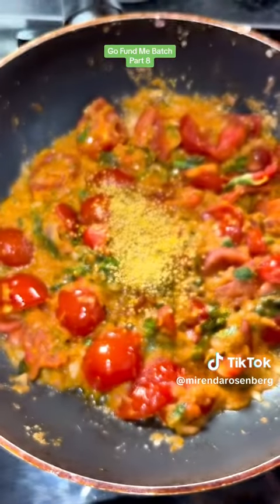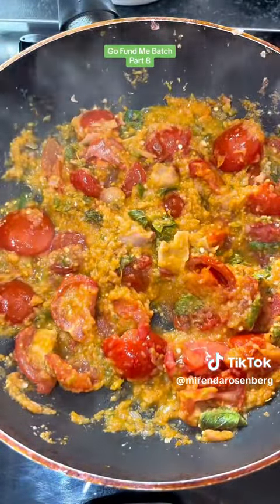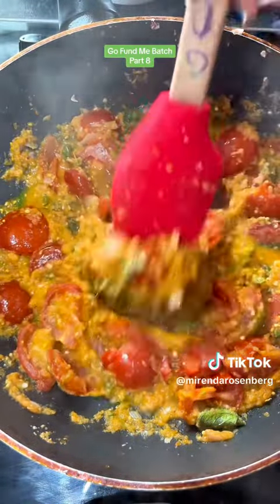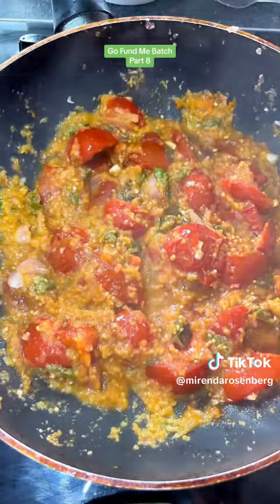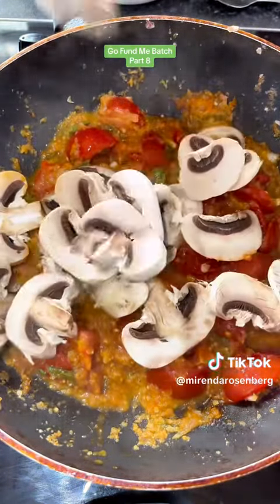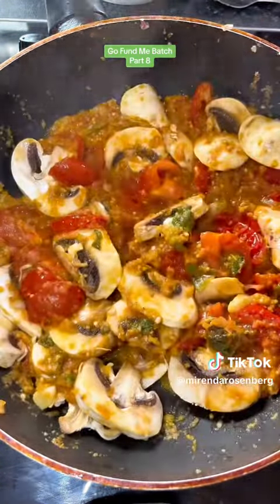I also added ground mustard seed because it looked good to me today. And this is why I call it kitchen sink pasta — everything but the kitchen sink. I just keep taste testing, because every time I cook it I want something different. It's never the same way twice.